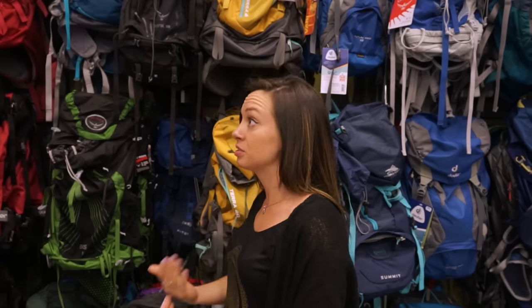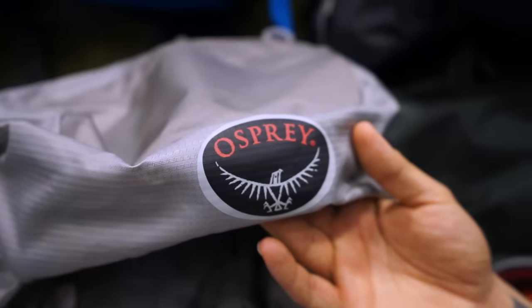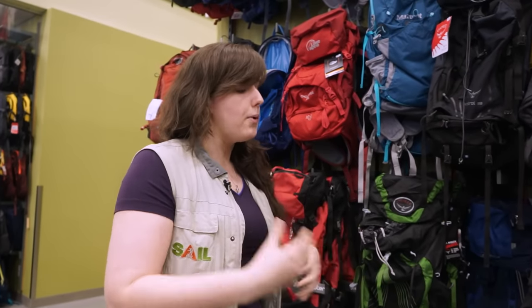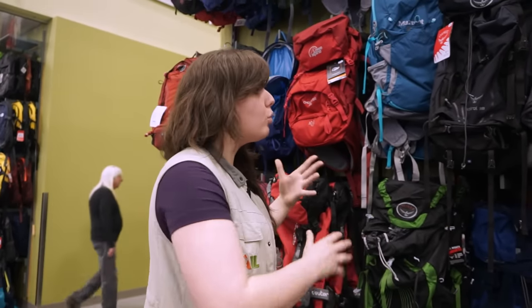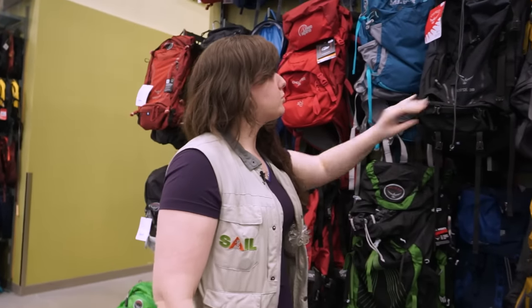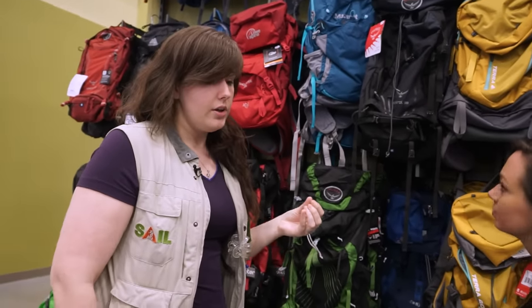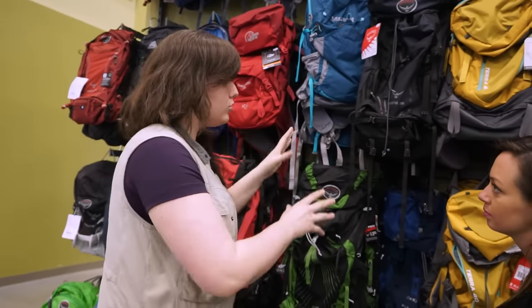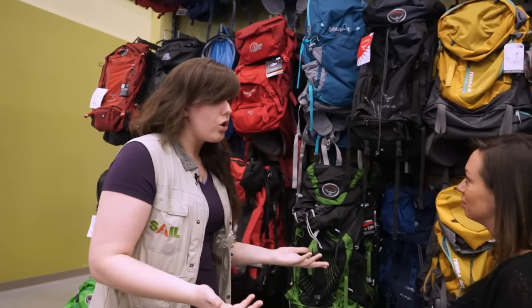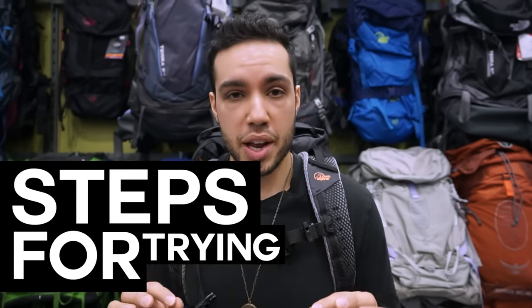Let's talk about brands because there are so many and I don't know which ones are best for me. Generally I start people with Osprey and Gregory — two of the better quality bags we carry. Osprey is a big name in bags, and both companies only make bags, so you know what you're getting is good quality. A nice thing about Osprey is they have a phenomenal warranty — anything you do to that bag they will fix, and if they can't fix it, they will replace it with a new one across the lifetime of the bag.